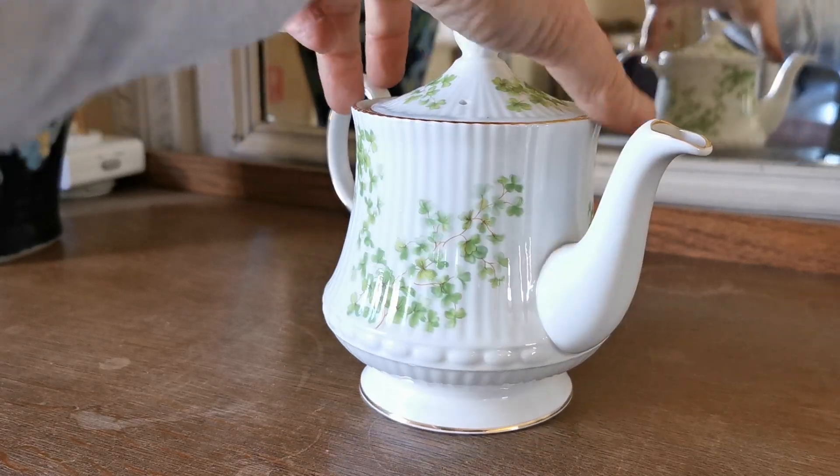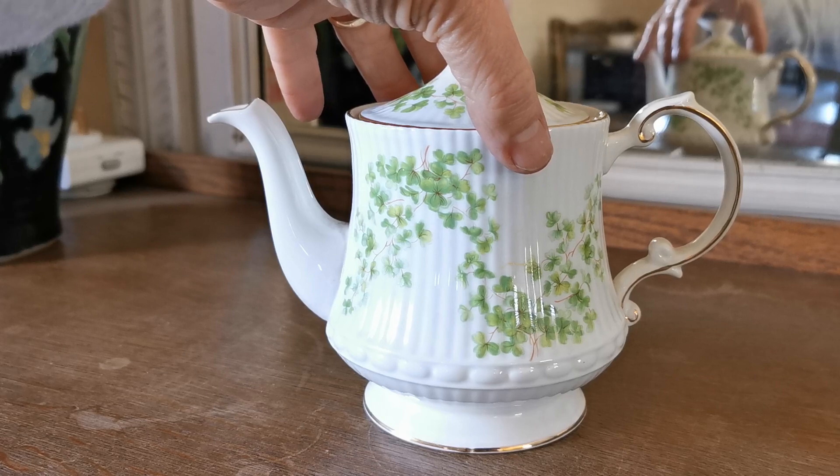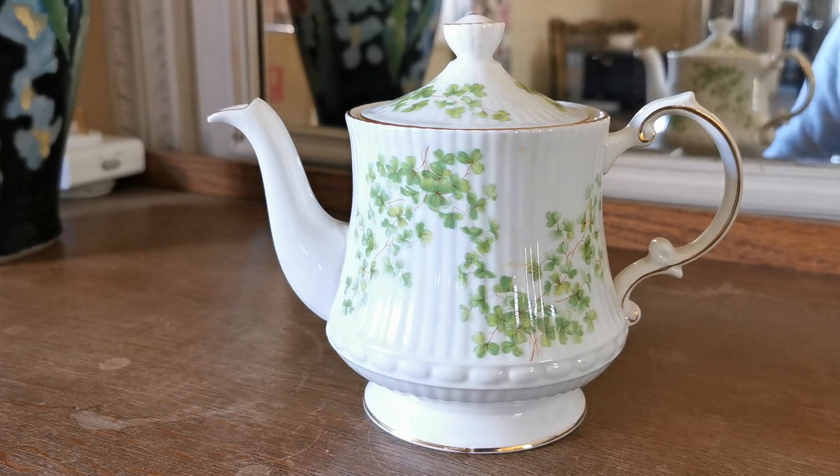We do have coming online the teacup trios and milk and sugar jugs, so there's an opportunity to put a two-person tea set together in this pattern, should it take your fancy. Very nice and clean, very bright and very spring-like — a nice teapot.